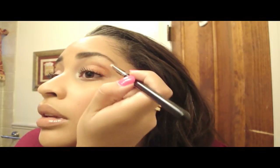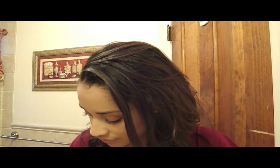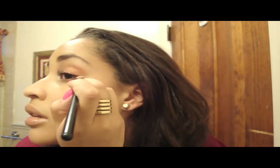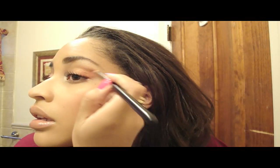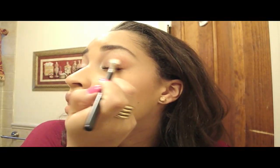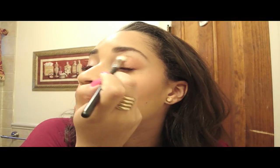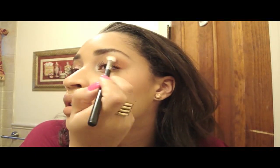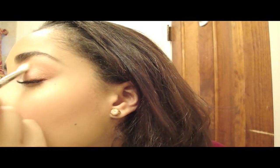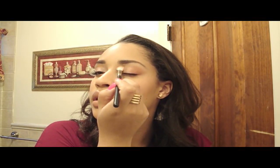I'm just going to blend that. I'll take the 217 brush and blend — first blending the Cranberry with the Expensive Pink on the lid, and then moving up into the crease. It's going to give you a really soft look.